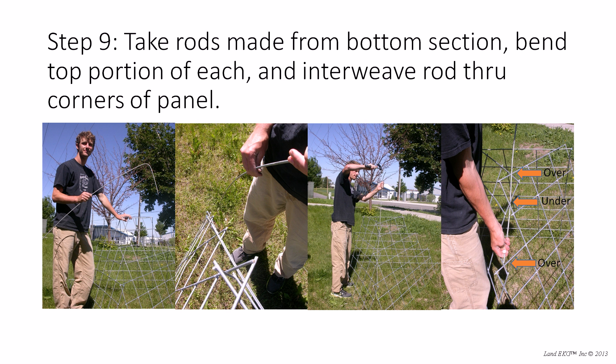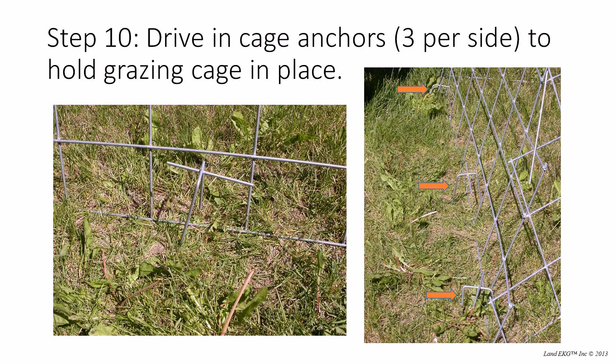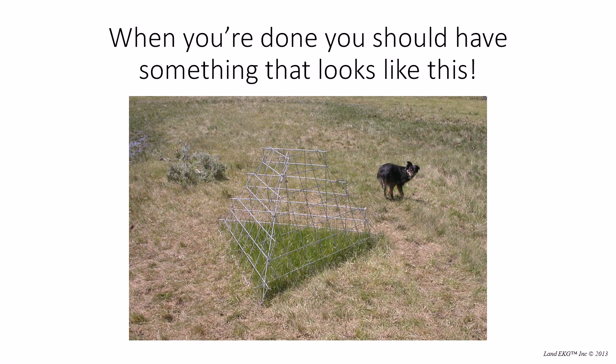All you've got to do now is drive in your cage anchors — three per side, so you use nine of them for your grazing cage (you'll have three left over). You can hammer them in or step on them and they'll keep your grazing cage on the ground. Once you've done that, you're done with your grazing cage and it should look something like this.